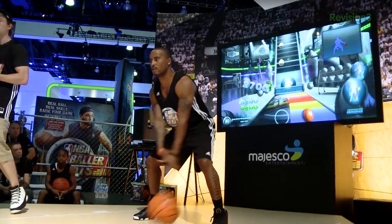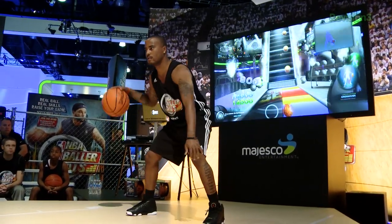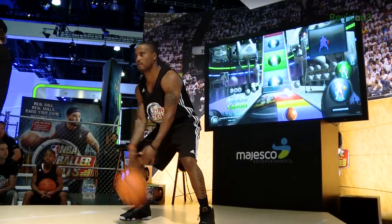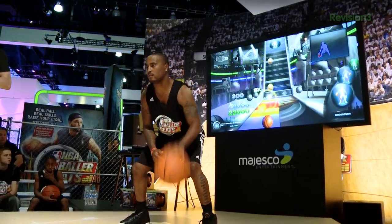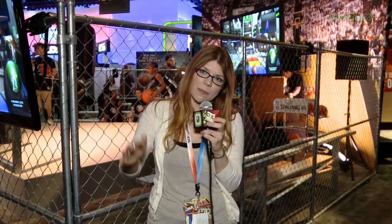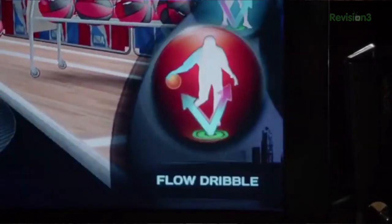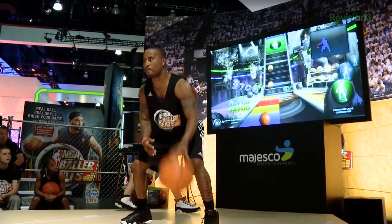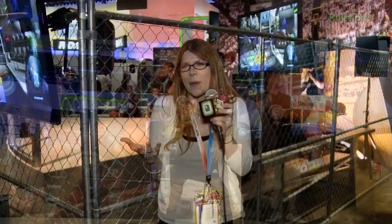Now if you haven't heard of it, this is a Kinect game — it uses an actual basketball and it basically teaches you how to dribble and do other kinds of basketball moves. Think Just Dance but with a basketball. So basically you dribble the ball to the beat and every so often a move will pop up, like a crossover so you have to switch hands. There are more complex moves where you have to dribble underneath your legs.